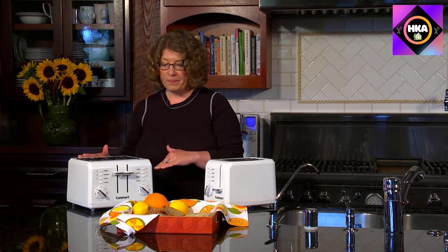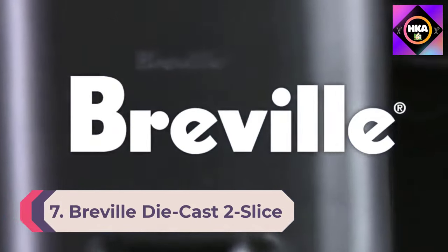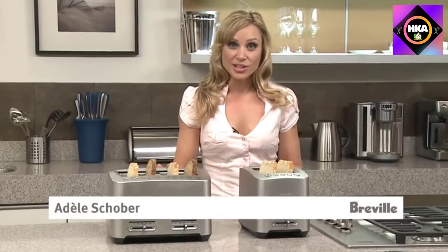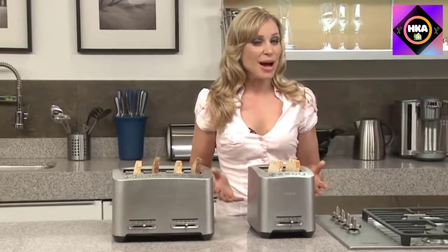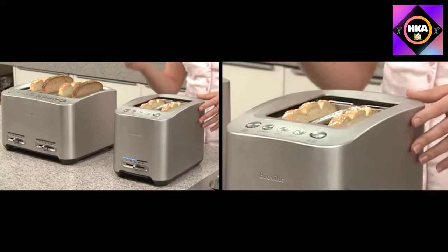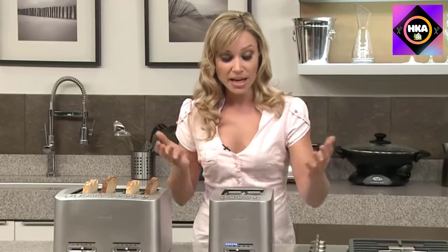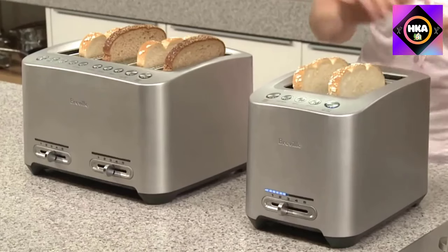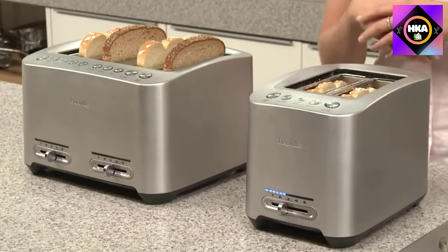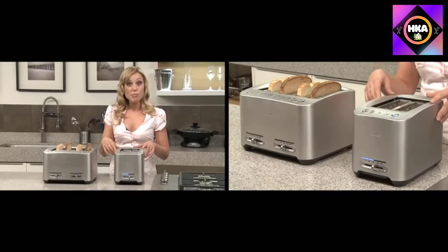Number 7: Breville Die Cast Two Slice Smart Toaster BTA 820XL. The Breville Die Cast Two Slice Smart Toaster might actually make you say 'I love my toaster' in casual conversation. This stainless steel toaster's weight is noticeable right out of the box. The Breville's quality is obvious in its top-notch toasting of bread and thick sliced bagels. It's the little things that make this top pick stand out.